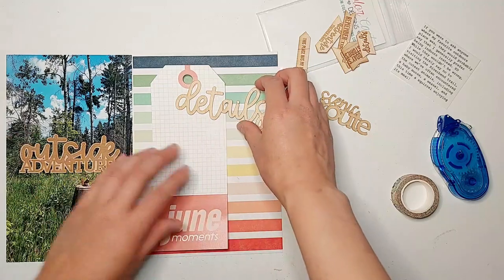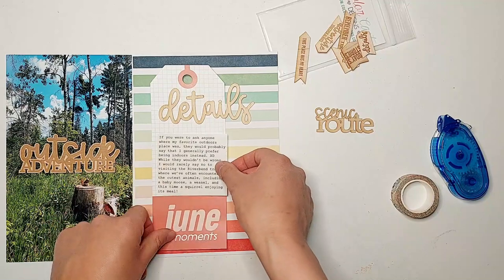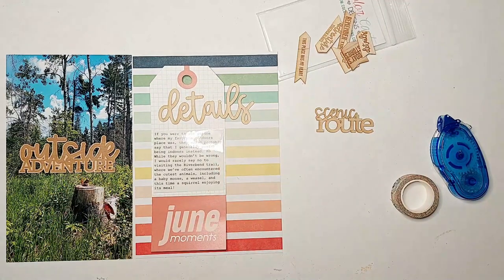I decided on the wood veneer piece that says 'Details' for the top of this tag, and I've also typed up some journaling on some clear sticker paper to go on the tag.